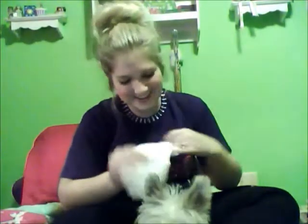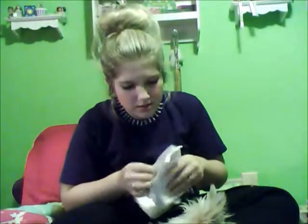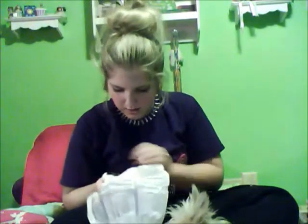I don't know what to do with this - it's not a baby diaper. Wait, what is this? Do I open this part? I think I might have figured this out. Did I do this right?